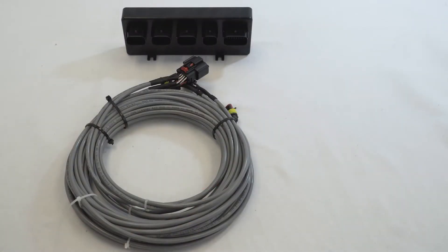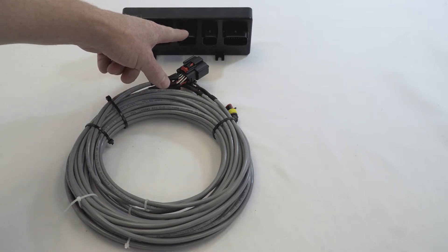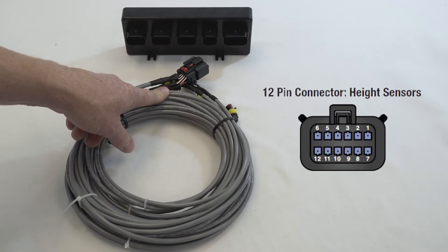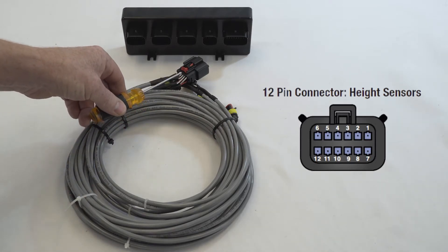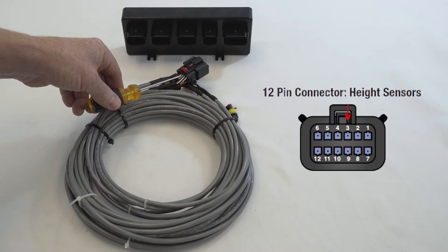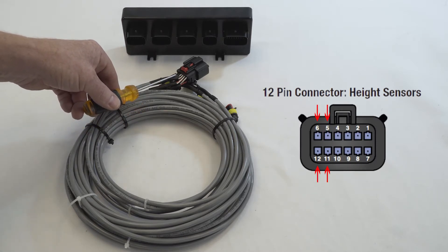This is your height sensor harness. It goes into the third plug or the middle plug on the ECU and is a 16-pin connector. Each of these go to each height sensor on each corner of the car. They're numbered: corner one is front left, number two is front right, number three is left rear, and number four is right rear. The wires on the bottom — the reds — are a common power supply of five volts, and the four black wires in the corners are common earth.